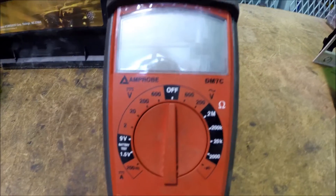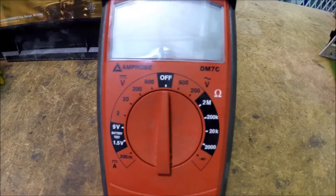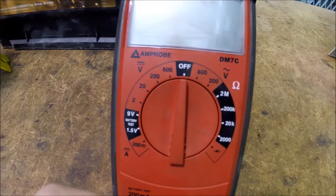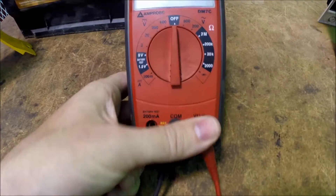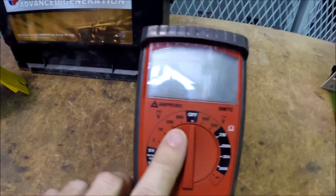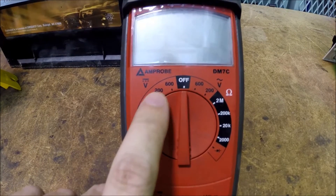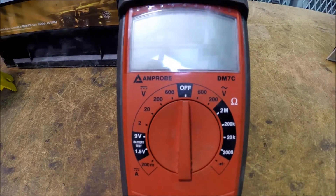Back to manual ranging. The range is the range for our voltage, so we have to know approximately how much voltage we are looking to measure. I've plugged the leads in. Let's go with DC volts — over here we've got four different selections for DC volts.